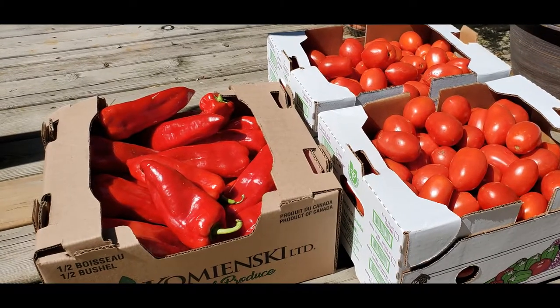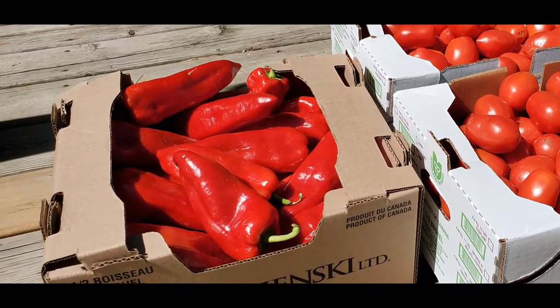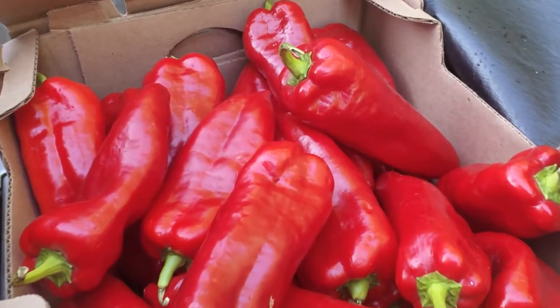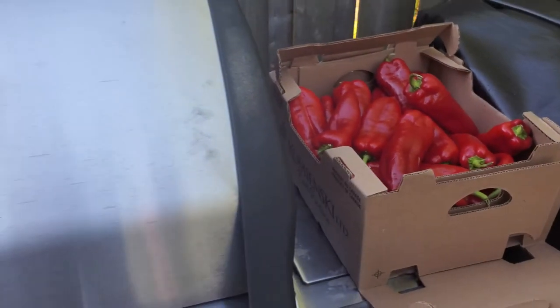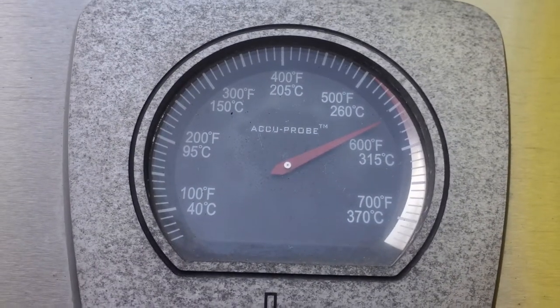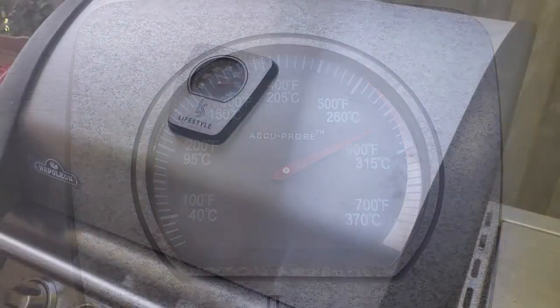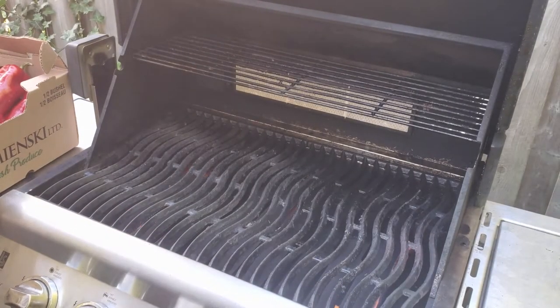I'm going to go through the process of showing you how to roast red peppers — in this case they're red shepherd peppers. They're a lot easier to handle than the round bell peppers, so I encourage you, when you see them in the market this time of year, to buy them. I have a half bushel, about five kilograms or 11 pounds. I have my grill set to medium-high and preheating. These peppers are about six to seven inches long, a lot easier to handle and slice — you'll see a little bit later on what I mean. We're gonna place them all on the grill now.